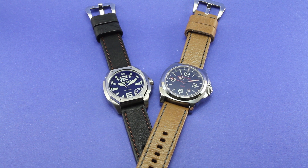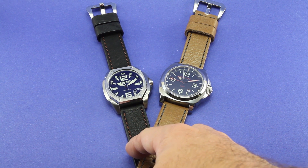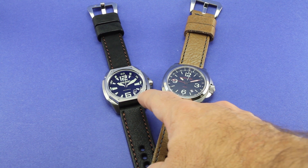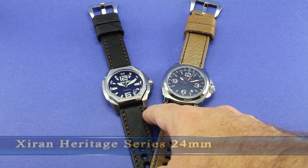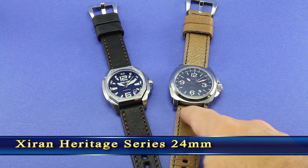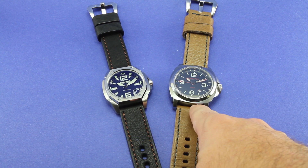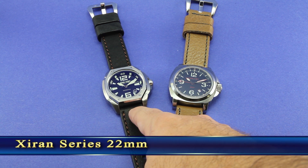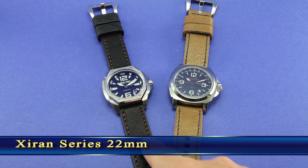I've got these straps on a couple of my Lumetec watches. This is the M27 and this is the V1. This is a 24mm strap for the lugs - the lug size on the M27. The V1 has 22mm lugs, so this is a 22mm strap.